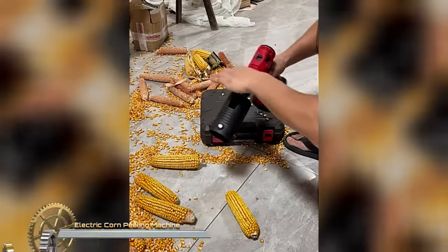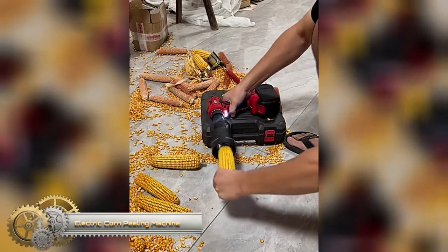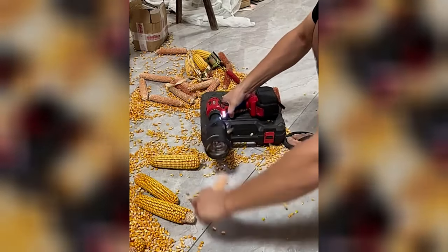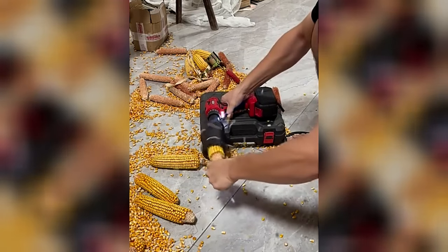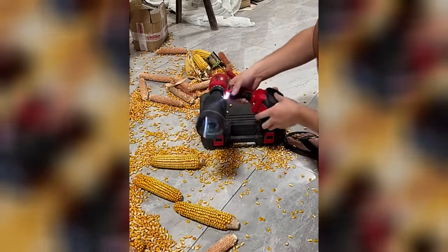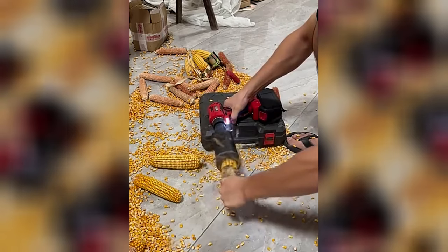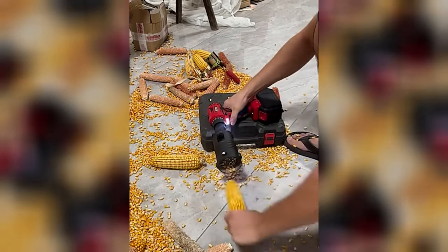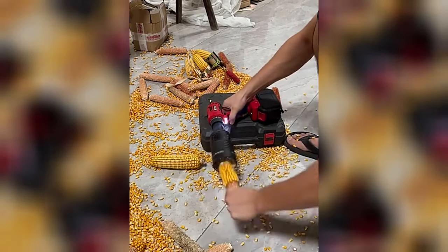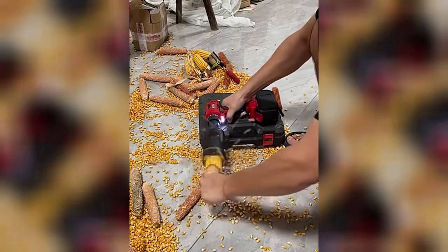The electric corn peeling machine is a highly efficient and user-friendly device designed for effortlessly peeling and threshing corn kernels. Its straightforward operation involves inserting corn cobs through a feeding port, allowing the machine to complete the rest of the process with peeled kernels exiting from the machine's bottom. Powered by a robust motor, this machine swiftly and effectively peels and threshes corn kernels, all while maintaining relatively quiet operation.